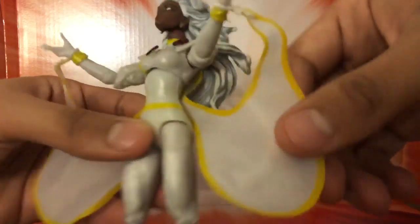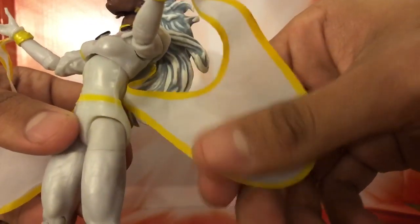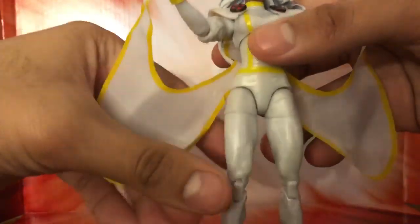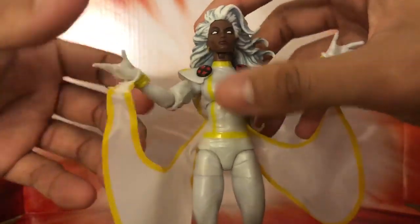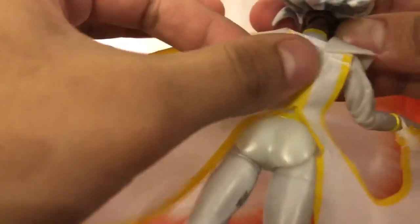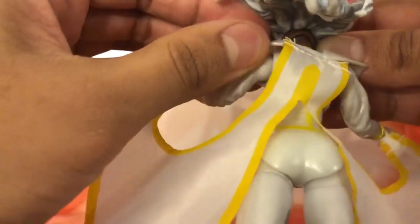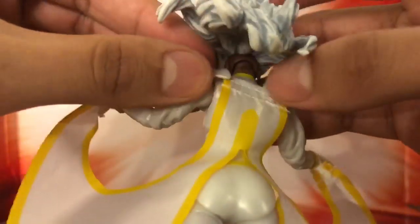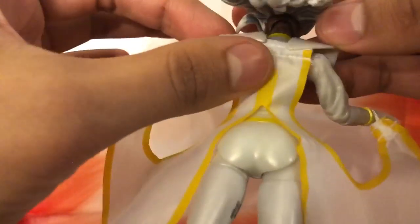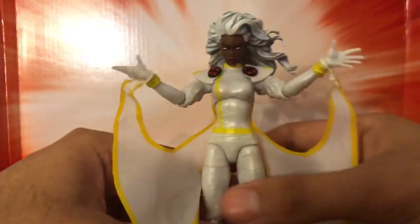She has her cape in the form of this textured cloth material, which isn't the best approach, but I can see why they did it — everything else is plastic, so this had to be some type of cloth material. Not bad overall; it gets the job done and blends in with the figure.